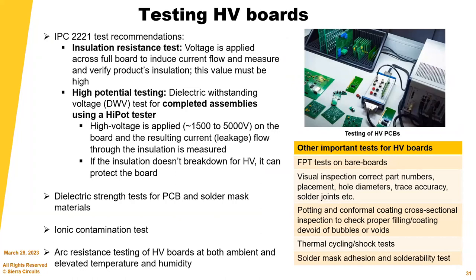Testing options for HV boards include: insulation resistance tests, where voltage is applied across the full board to measure and verify insulation; high potential (hipot) testing to verify the dielectric can withstand specified voltages; and ionic contamination testing, which is very important and requires extra process steps. If you have a high voltage application, talk to us so we can make changes to our process flows, testing, and cleanliness requirements as boards are processed.